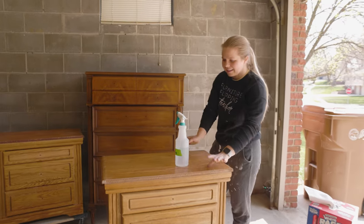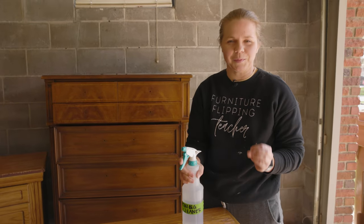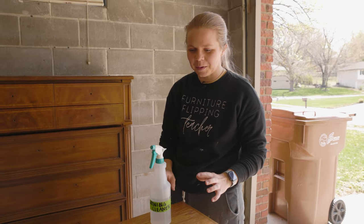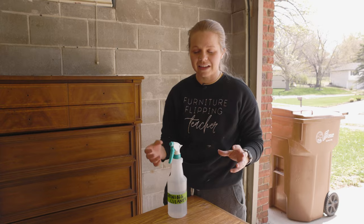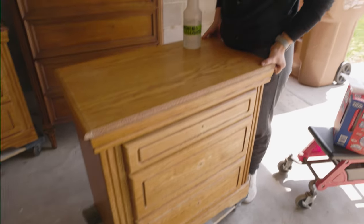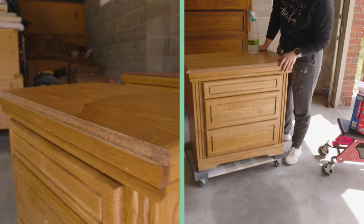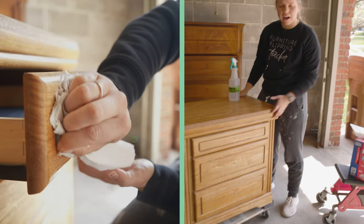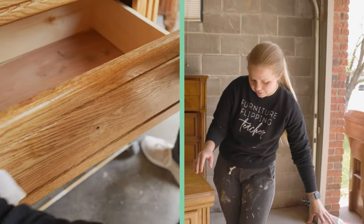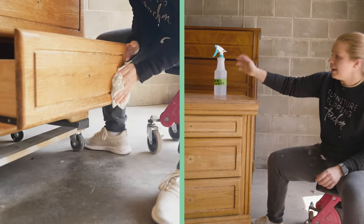These three pieces of furniture are probably the heaviest pieces we have ever gotten individually, and these are nightstands. There's a ton of particle board and plywood in them, so they are so heavy. I've got them propped up on my hardwood movers so I can easily maneuver them around my garage and just roll them around without having to lift them very often. I'll link those down below in the description.